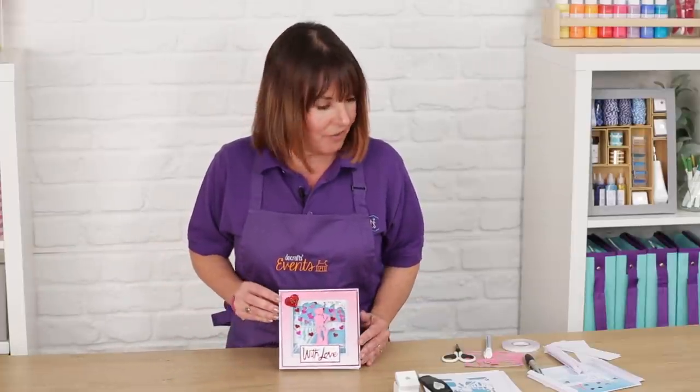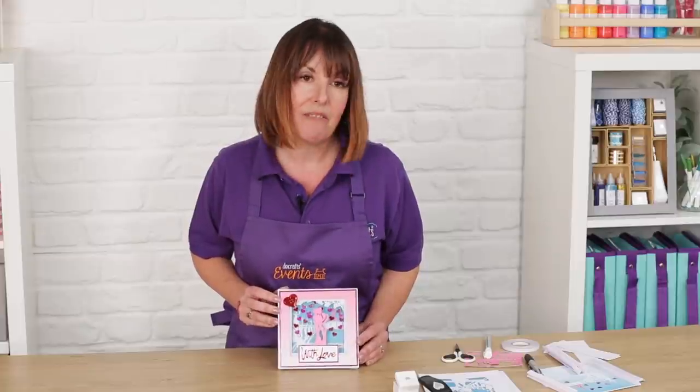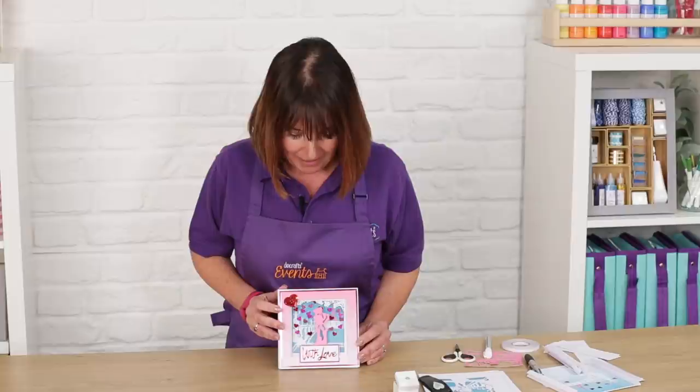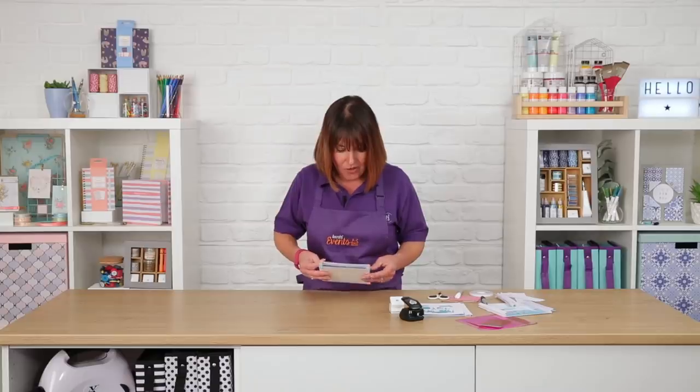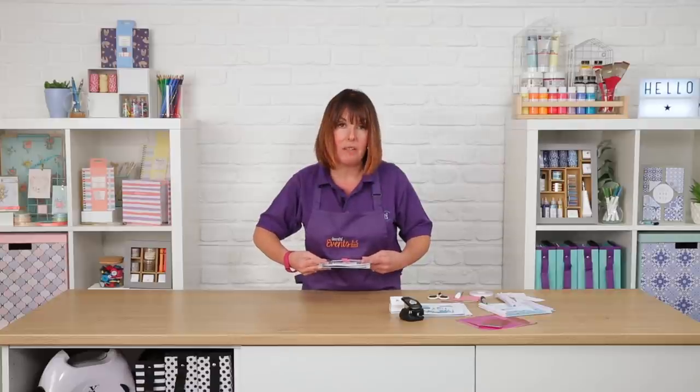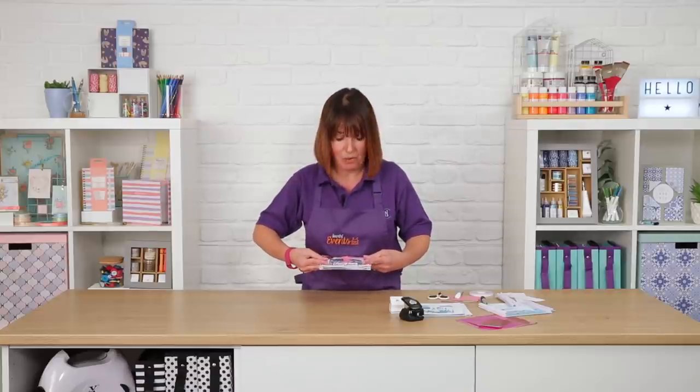This is the finished card. I've used the X-Cut Paris in Love die so it's all nice and romantic. The good thing about these cards is they're concertina fold and then they can fold pretty flat to go into an envelope, so they're much easier for posting.